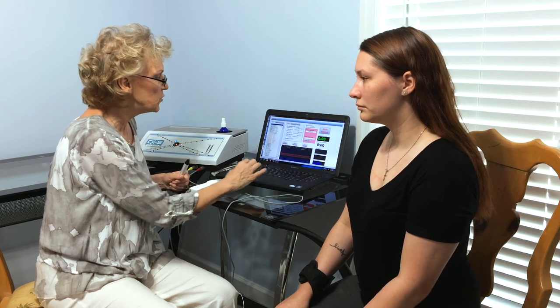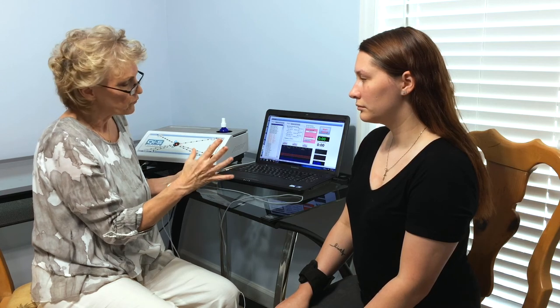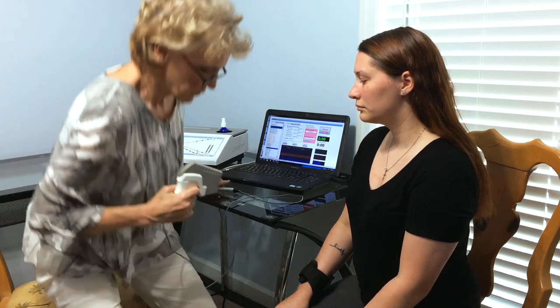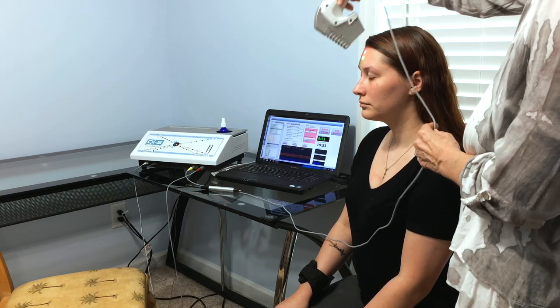This laser is a very unique laser — it has three colored diodes that converge into one point or three separate points. We're going to start the session and do multiple passes down her spine.